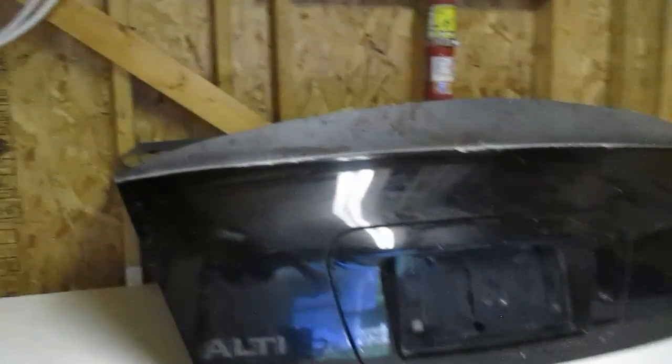I will help you guys start the duckbill trunk, but a lot of the finishing stuff like bodywork and paint I would probably have to leave up to you guys, because really that was the hardest process about the whole build — not the metal fabrication, which is the basis and foundation of the build itself. My buddy actually got me to do a duckbill style trunk, a little bit different than what I have on the G35, for his Nissan Altima, and that's basically what you're seeing here.